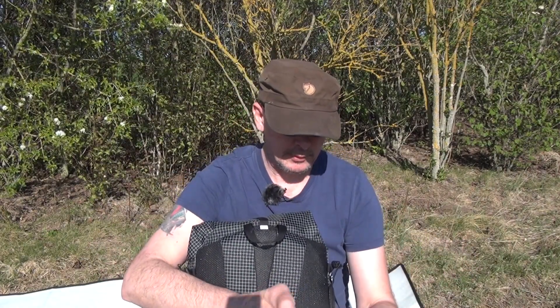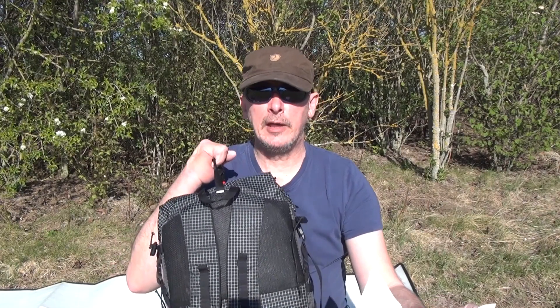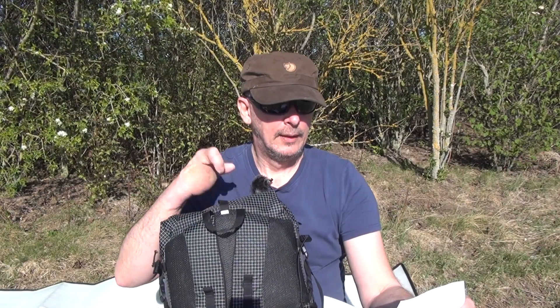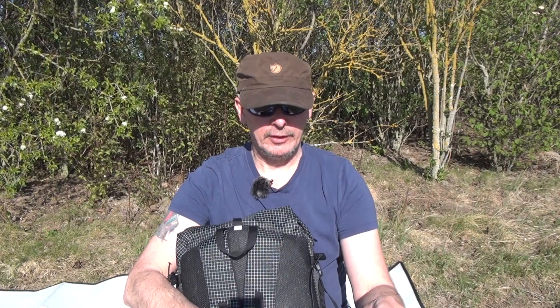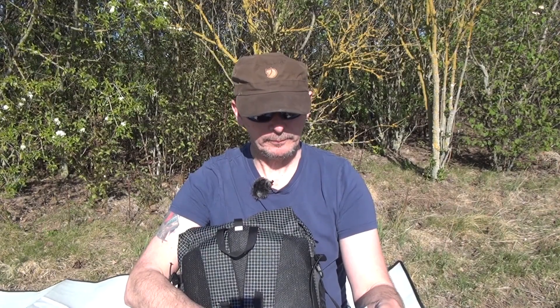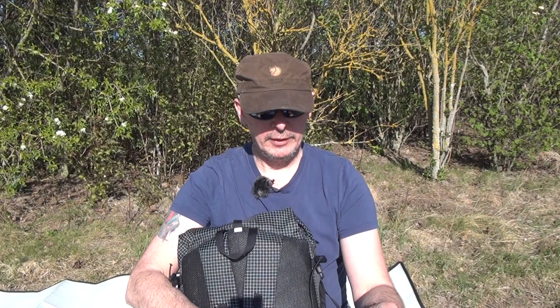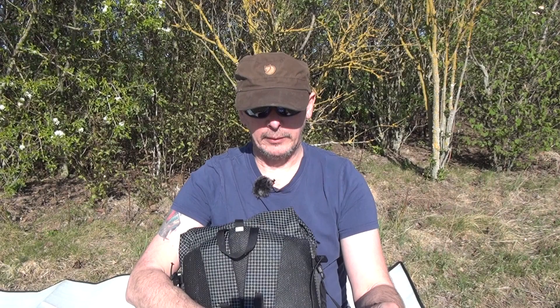Für die Daten, die lese ich euch mal ab – man kann ja nicht alles im Kopf halten. Der Rucksack hat in Größe S eine Gesamtlänge von 55 Zentimeter und eine Rückenlänge von 45 Zentimeter. Das Gewebe nennt sich UHMWPE – grauseliger Name. Da wiegt das Teil 600 Gramm. In X-Pack 630 Gramm. In Größe M haben wir 60 Zentimeter Gesamtlänge und 50 Zentimeter Rückenlänge, Gewicht in UHMWPE 625 Gramm, in X-Pack 650 Gramm. In L: 65 Zentimeter Gesamtlänge, 55 Zentimeter Rückenlänge, in UHMWPE 650 Gramm und in X-Pack 670 Gramm.